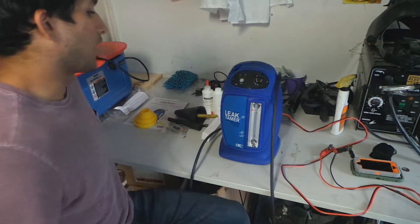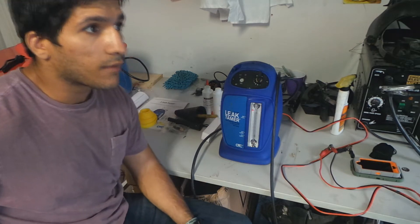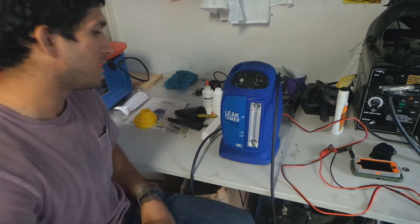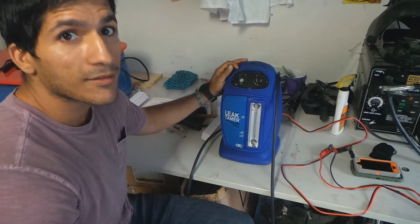Today I'm going to talk about the famous OTC Leak Tammer. This thing cost me $945. Is it worth it? No.